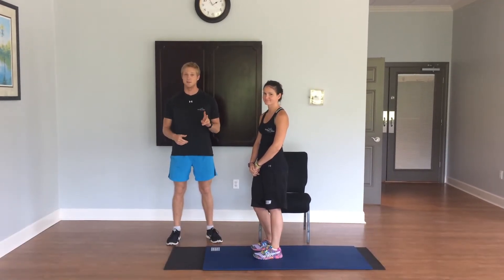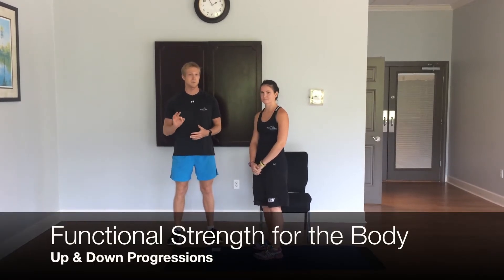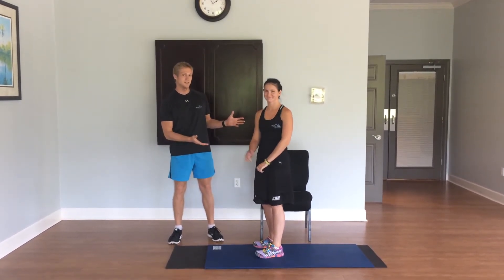Hey everyone, David Chessworth here from Hilton Head Health. We're here for your second installment of Functional Movements for Strength. Today we're going to talk about three different progressions for getting up and down off the ground. And I have Maria here as my lovely assistant to help me do that.